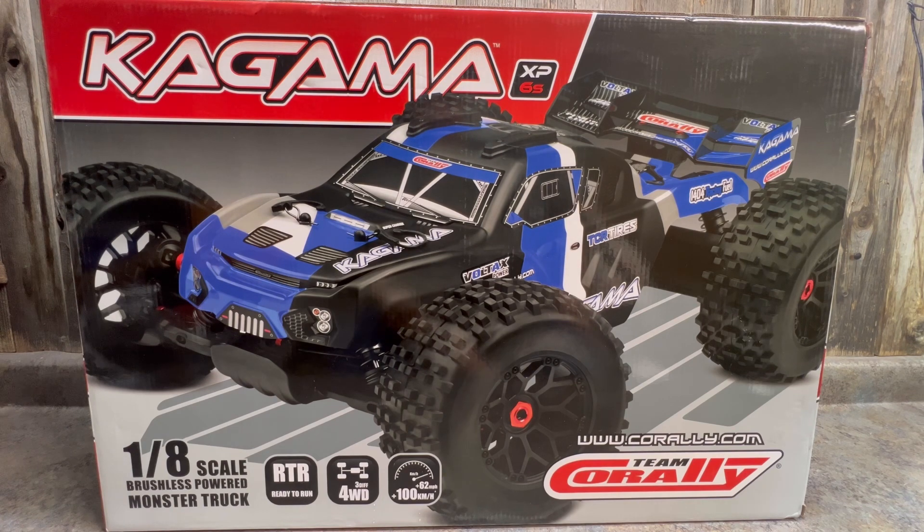This is the RTR version; it also comes in a roller. I go with the RTR because Team Corali's electronics are pretty good — they're fast. Probably the only drawback is the servo could be a little better, but it does come with a high voltage servo. Most people don't mention this, but the BEC on the ESC is not cranked up — if you turn that up you can get better performance out of this servo right out of the box.